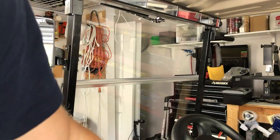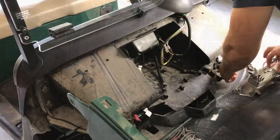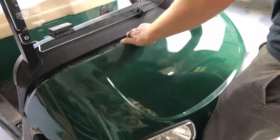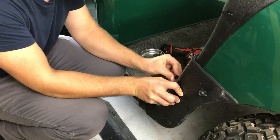Once I had done both sides, I fired everything up and tested it out. Now that I'm done with all the wiring under the hood, I'm going to assemble the side skirts and screw in the dash, which secures the cowl in place.